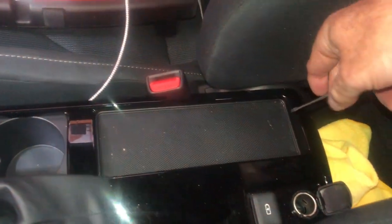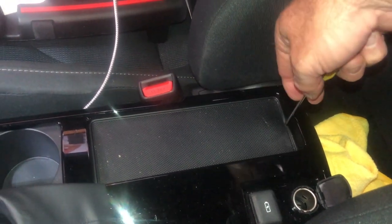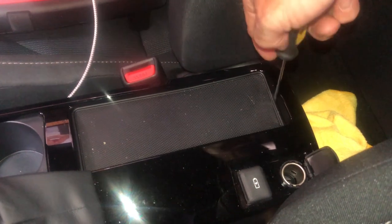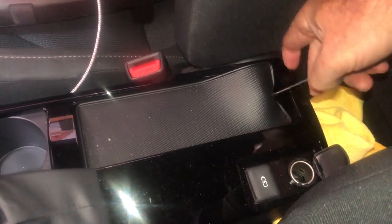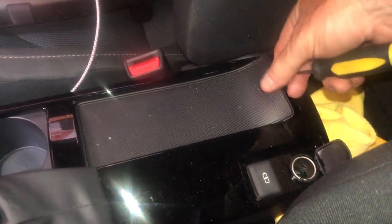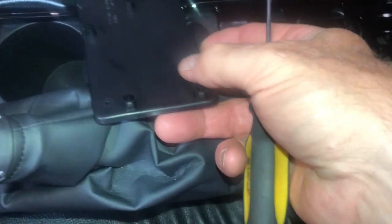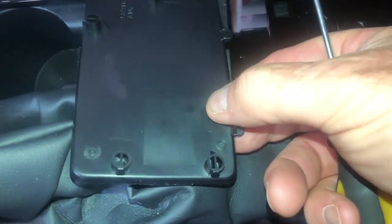So here is the pad. I just need to pop that up with a little screwdriver. It's just a rubber pad that sits at the bottom. As you can see it's got these little tabs that fit down into the holes there. So that is out.